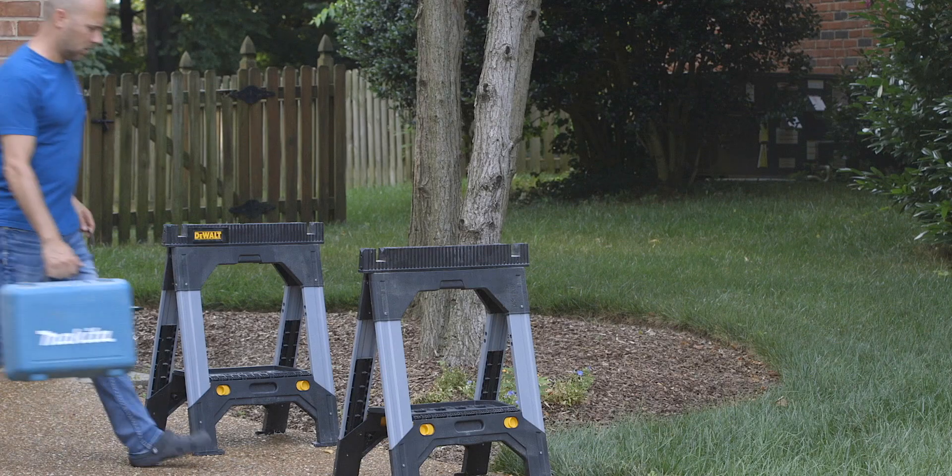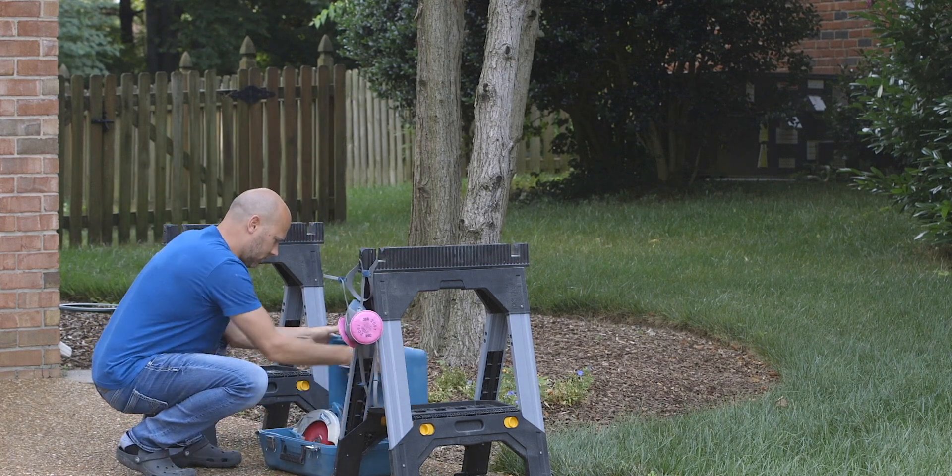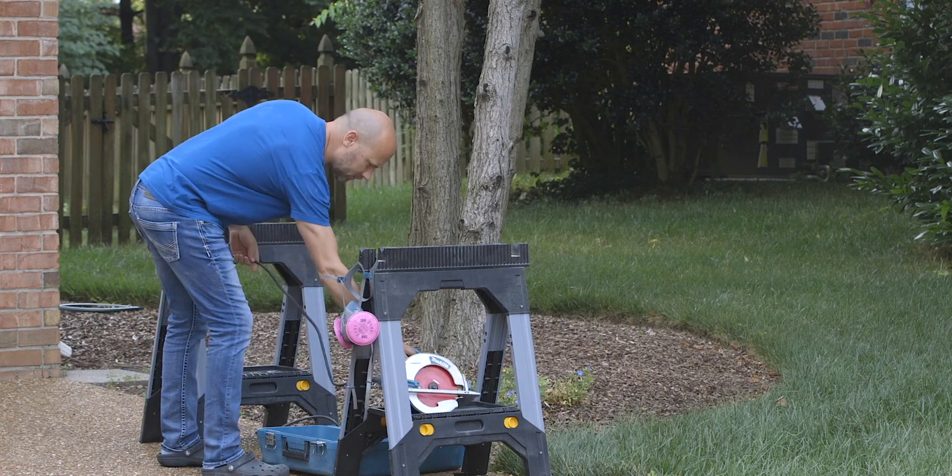The next strategy to reduce sawdust is to work outside. This may seem obvious but you'd be surprised how many people forget it's an option. Working outdoors is great for breaking down large sheet goods with a circular saw or cutting and sanding very messy material like MDF. As a beginner you most likely don't have all the dust extractors and filters we're talking about today, so moving your most messy projects outside should help out tremendously.